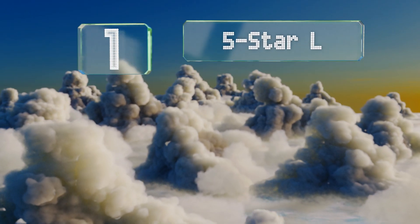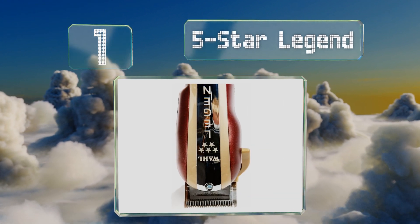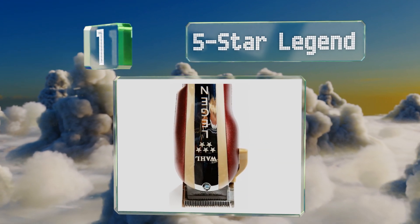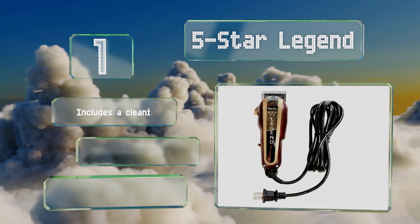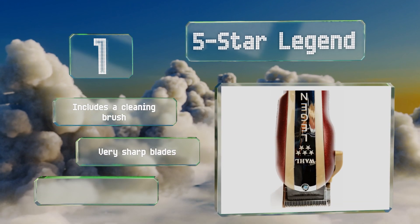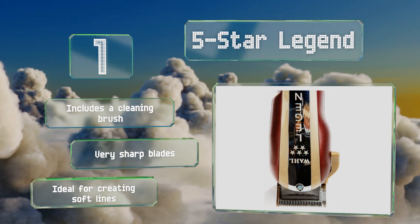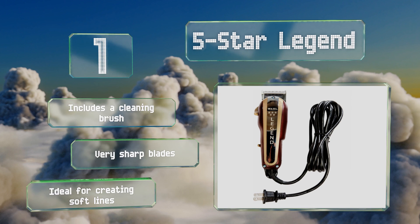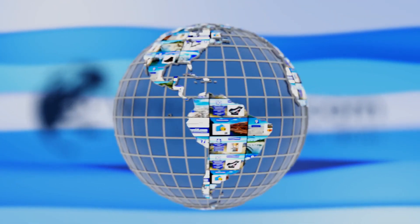Coming in at number one on our list, folks who want to trade in their receding hairline for a smooth new look will appreciate the Five-Star Legend. Make no mistake, however — this one isn't just for those who struggle with thinning hair. Anyone who wants it can achieve a tight 0.1 millimeter cut with this powerful tool. It includes a cleaning brush and very sharp blades, and is ideal for creating soft lines.